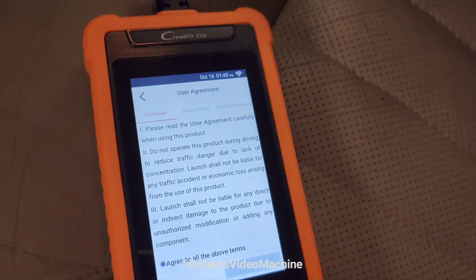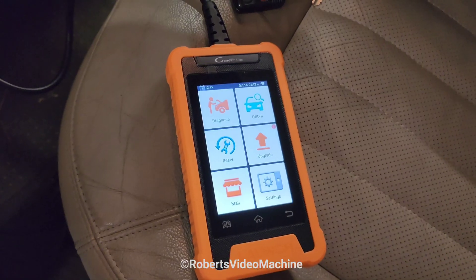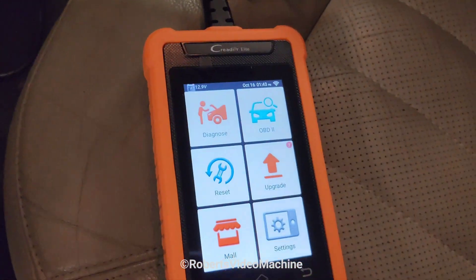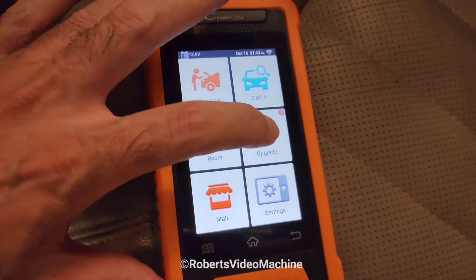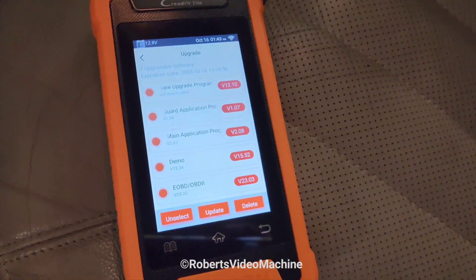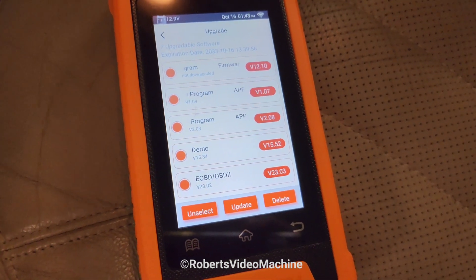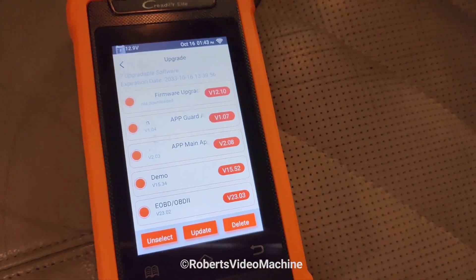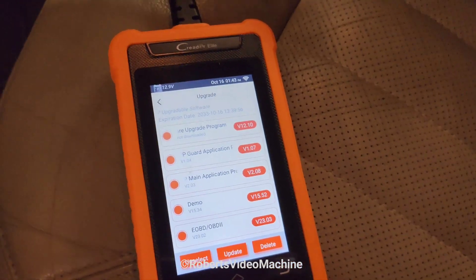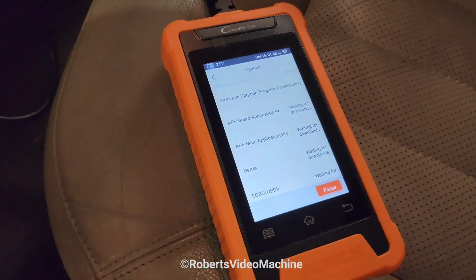The next screen is the main screen. It looks like there's an update available — seven upgradeable software items. This is the first time I'm using it, so I'm just going to update everything. I select it to update.